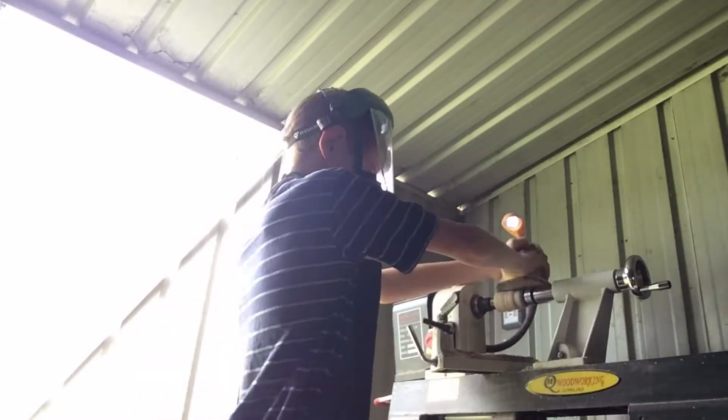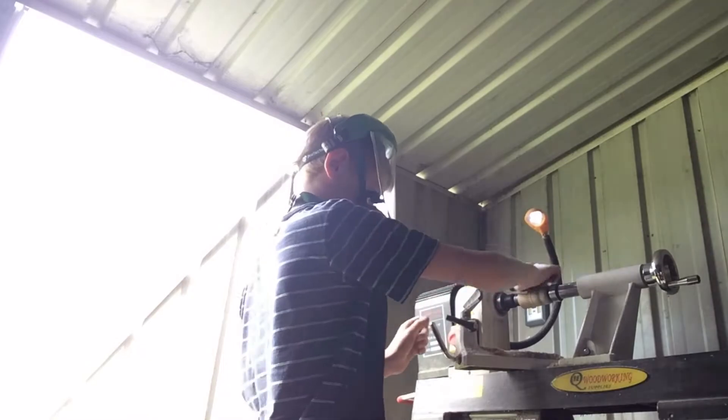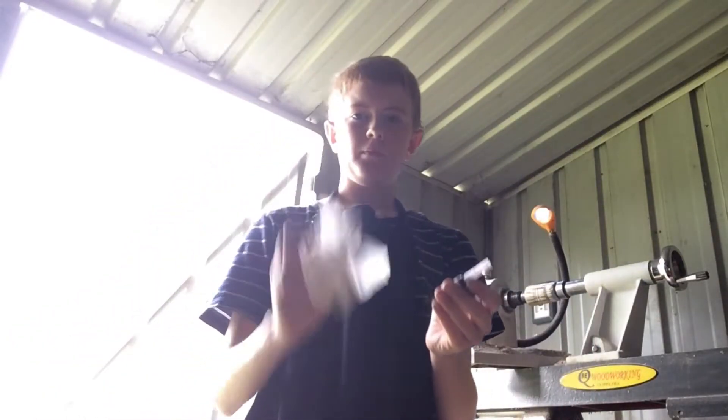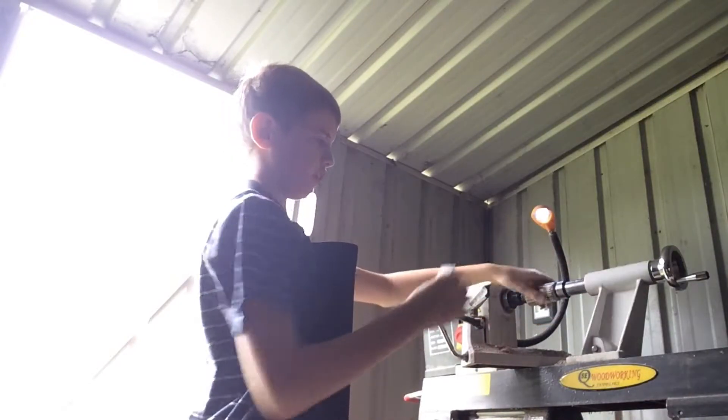So I'm now sanding it down to a fine grit. To varnish this I'm going to be using some super glue and some tissues — I'm just going to squirt it on and then rub it on as it goes.